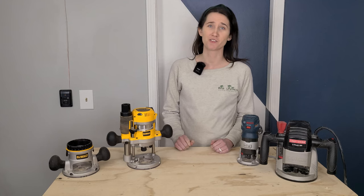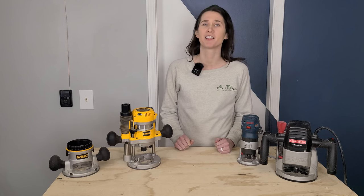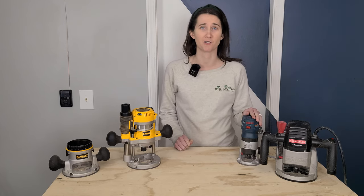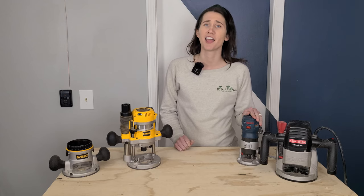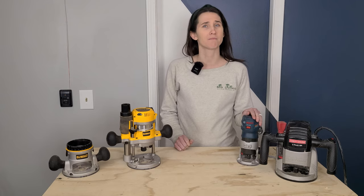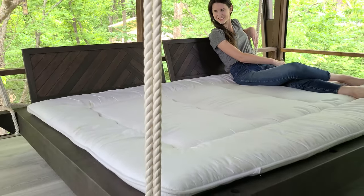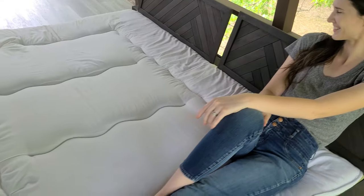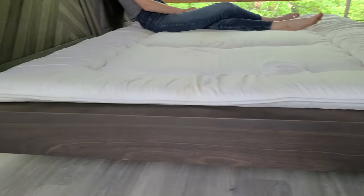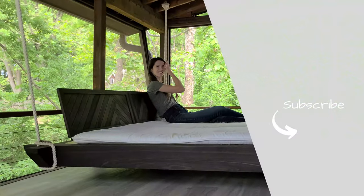If you made it this far, then you know just about everything on how to use a router and all the bit types. Congratulations! Now blow off that dust on your router and get ready to tackle a project with your new knowledge. If you have any questions, feel free to drop them in the comments below — if we get enough, maybe we'll do a part two. We've used our routers on many DIY projects and it has really elevated our woodworking. Check out that next video to see how we used a router when building this piece of furniture.